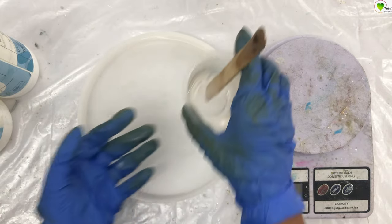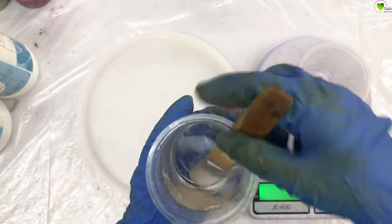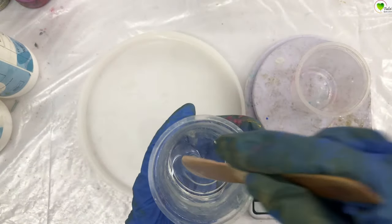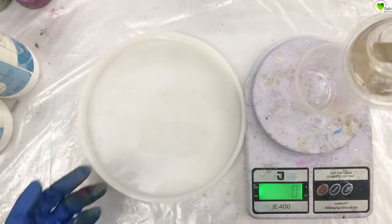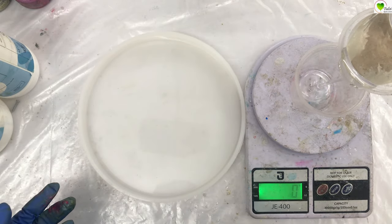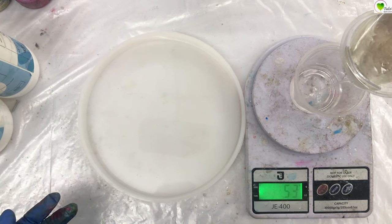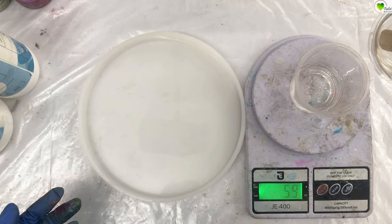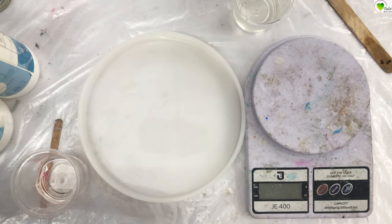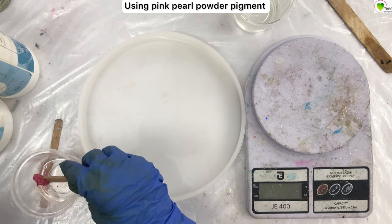Now we will divide our resin to mix up the colors. Here I will be using half white color and half pigment. You can use a weighing scale to separate them, but you can do it on a random basis as well. There is no hard and fast rule — separate it into half and half.